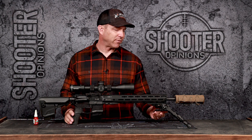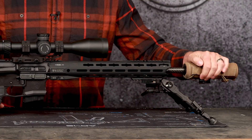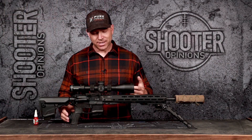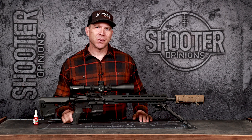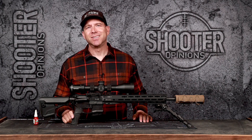Going forward from the handguard, we have an AccuTac bipod, and this suppressor is from Dead Air Armament — the Dead Air Nomad suppressor. So with that said, let's go to the range, see how this thing does on paper, and then we'll go out and take some pokes at longer range and just have a good time.